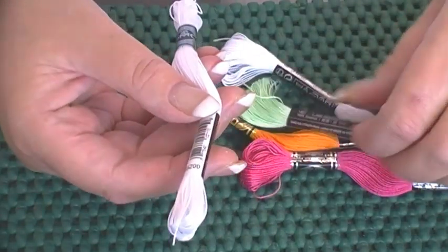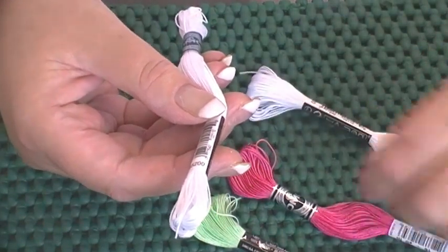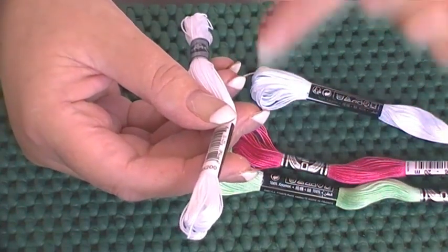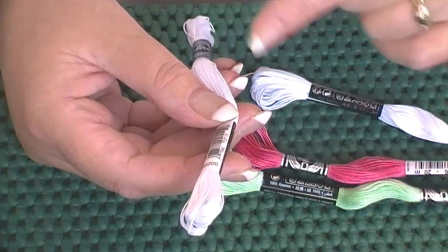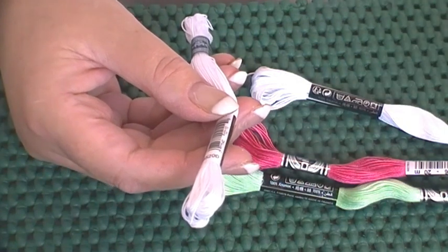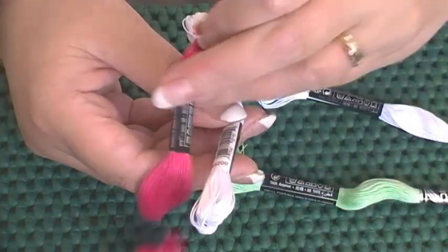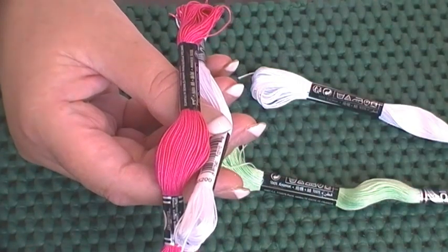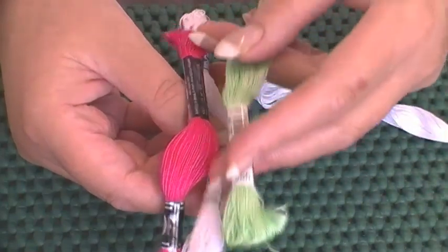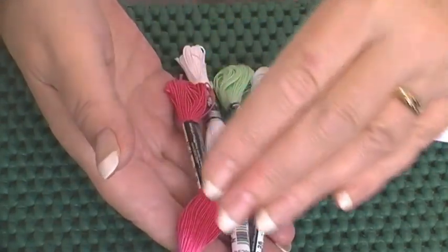Cotton Abroad also comes in different colors — these are just two examples, and I've got loads of colors. Size 16 is my preferred thickness, and it's equivalent to two strands of six-stranded embroidery floss. Cotton Abroad comes in many sizes, and some colors are only available in certain sizes. For example, this is a number 16 — my favorite — and this is a number 25, which is finer. The higher the number, the finer the thread with Cotton Abroad.